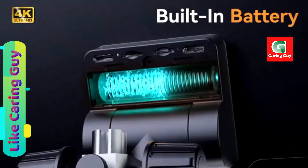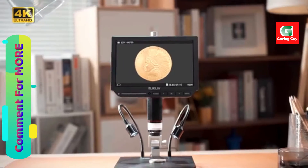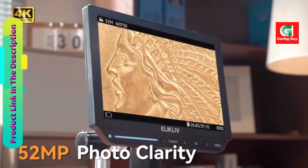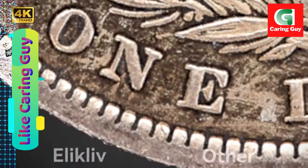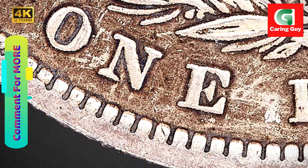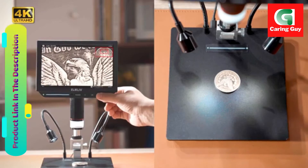The magnification capabilities of the Eleclyph EM 4K range from 3x at the lowest level on the top of the stand to an impressive 2000x with 4x digital zoom on a 28-inch monitor. This wide range of magnification options provides users with a broader vision and greater clarity, making it suitable for various applications including electronics repair.